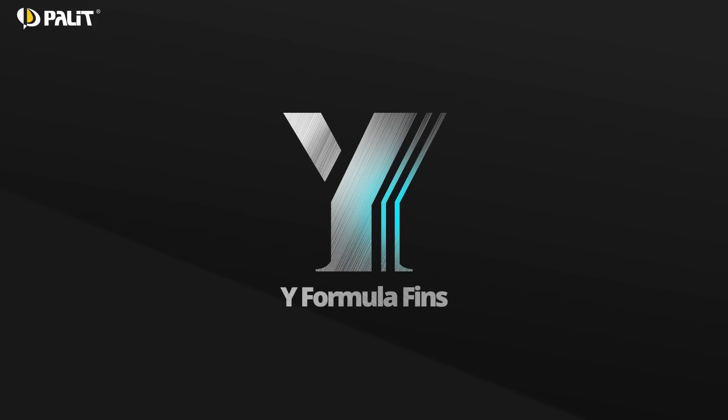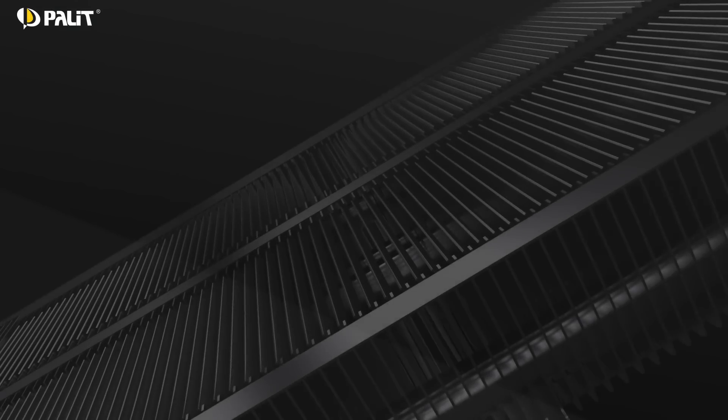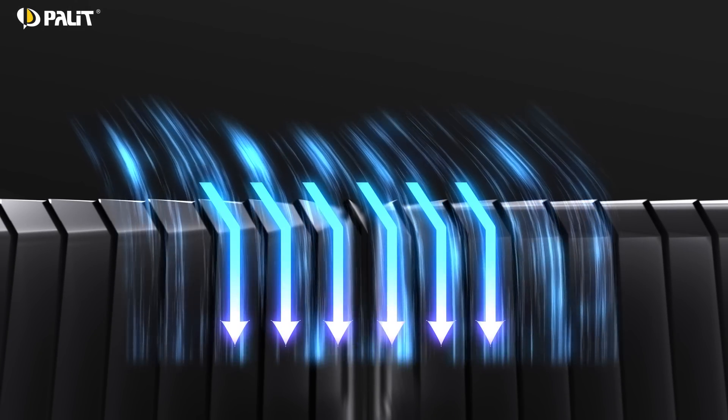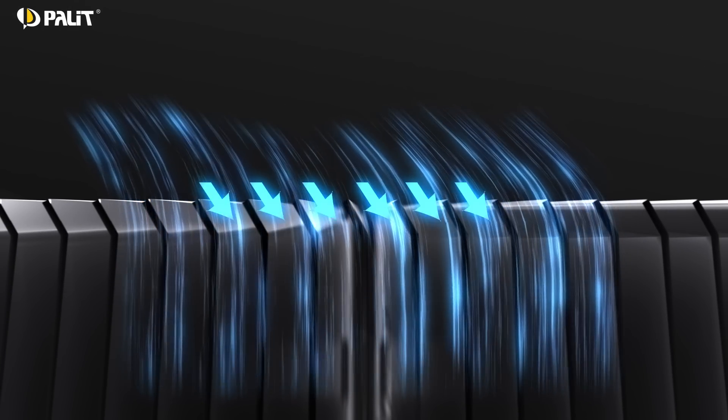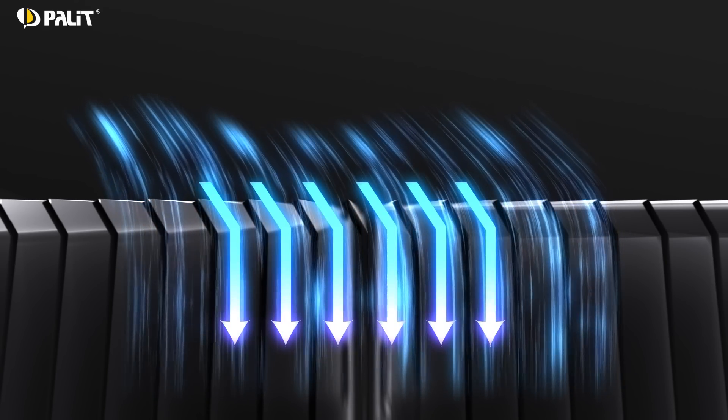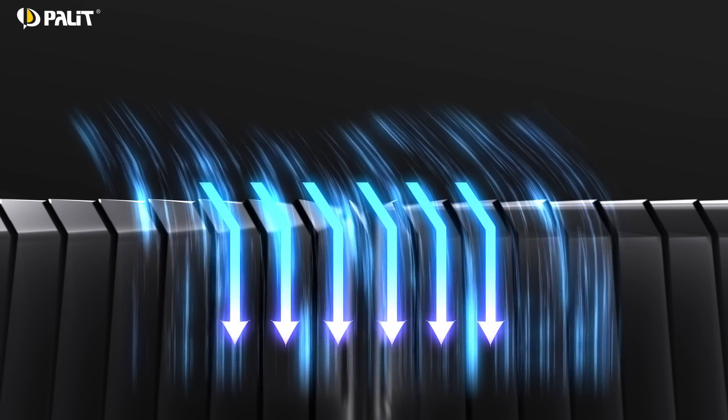Speaking about the heat sink, wide formula fins are molded with turning angles as air deflectors. This technology can enlarge the contact area and lead the airflow smoothly into the fins for optimized cooling performance.